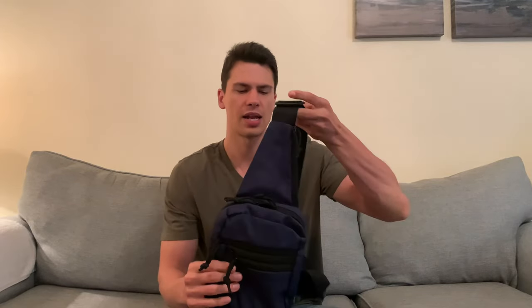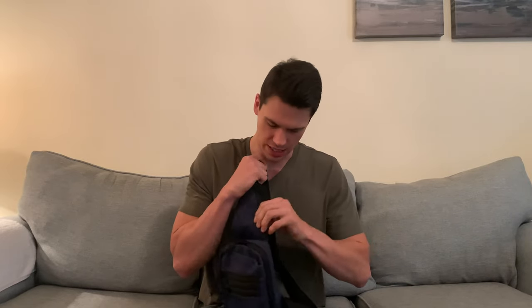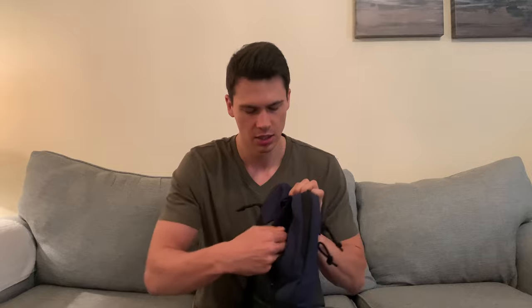We'll talk about the different pockets here. I don't really use those a whole lot. You've got a pocket up here which I actually use for my keys, because when this is sitting on your chest it makes it really easy to get to your keys and it just keeps them separate — that's the only thing I keep in there. And then you've got this little secret pocket on the back, which I use for my wallet or my passport if I'm traveling.